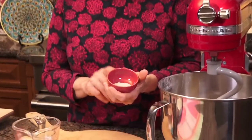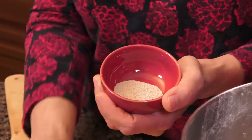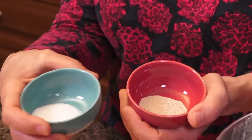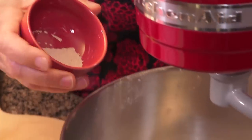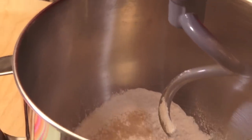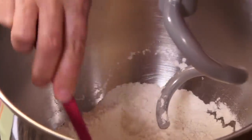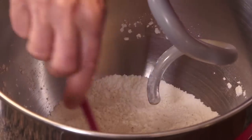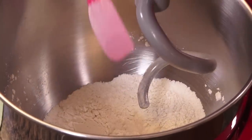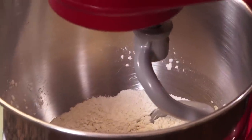I'm going to add instant yeast. The one thing to know: yeast and salt need to always be apart. The right thing to do is actually put the instant yeast in with the flour and just stir it with a spatula — because this is a small amount — just to make sure it's fully incorporated, and then we can start adding the wet ingredients.